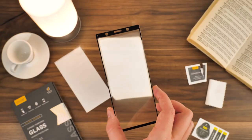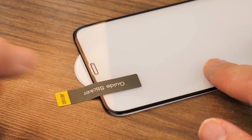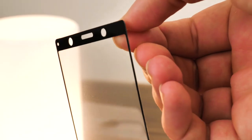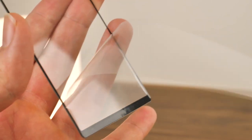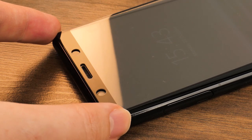Now you're ready to apply the protector. You can use the guide stickers to help aid the positioning process by applying them to the top and bottom of the screen. However, you can choose to leave these off and just use your fingers if this makes things easier for you. Take the protector in hand and gently peel away the backing from the protector, making sure you don't touch the adhesive side. Carefully lower the protector onto the phone, lining up the cutouts with the speaker and edges of the phone.